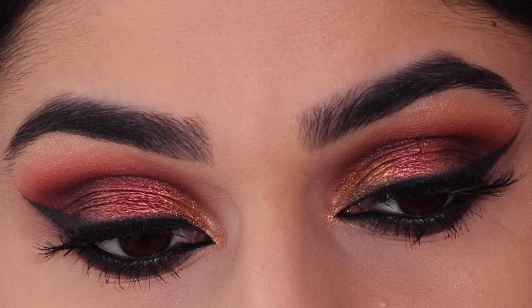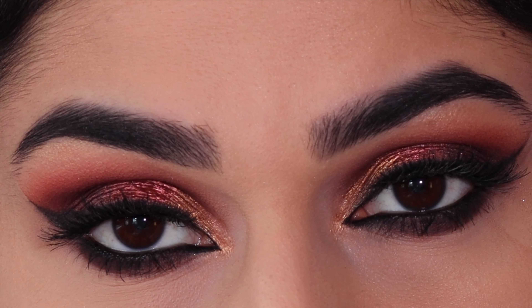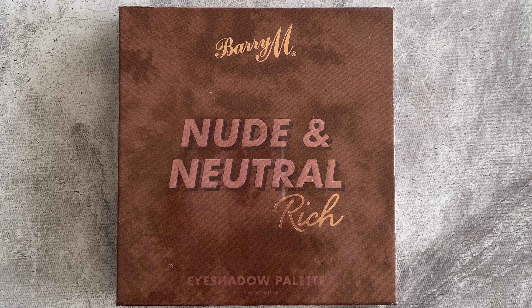Hello everyone, thank you so much for watching. In today's video I'm going to be showing you how to recreate this fall Arabic makeup inspired look. The palette I'm using today is by Barry M and it's called the Nude and Neutral Rich eyeshadow palette.